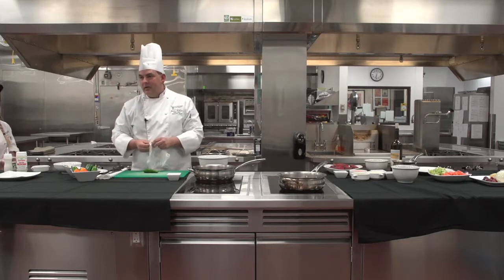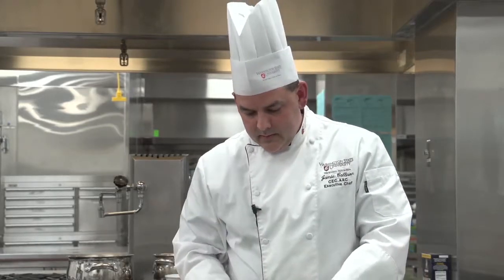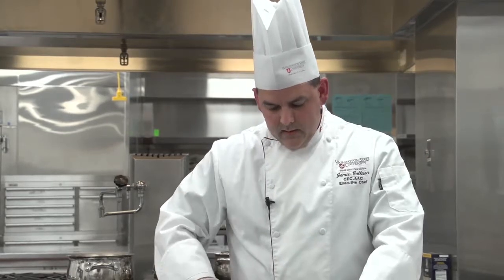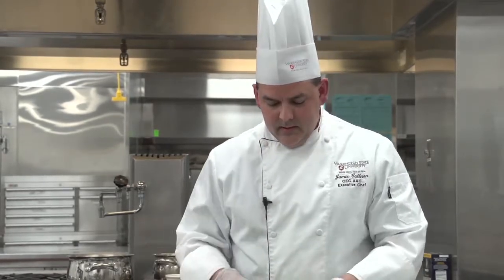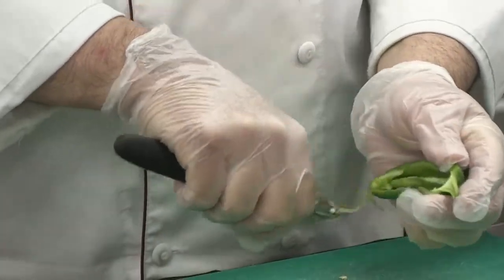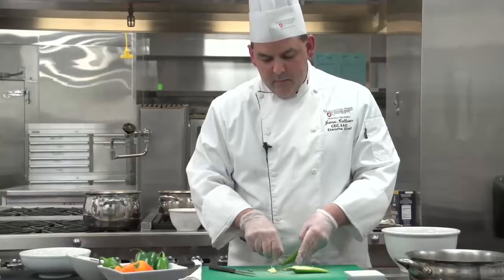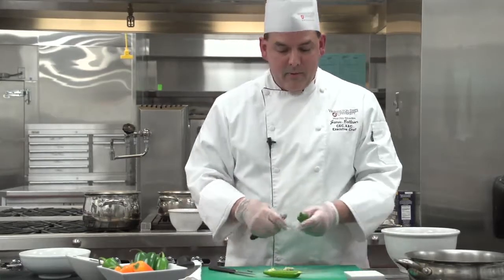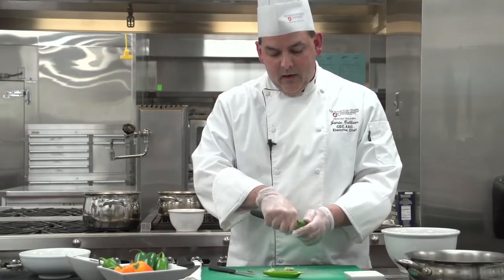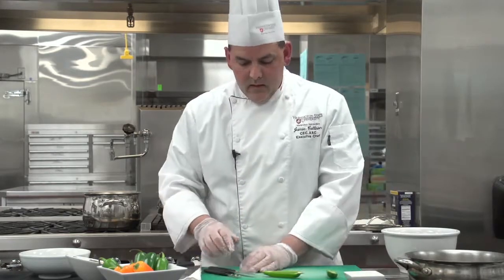It's very important to use gloves when dealing with hot peppers because the oils in the peppers — if you rub your eyes or anything — it can be very painful. We're going to start off by trimming our pepper and cutting it in half lengthways. Then we need to remove most of the white membrane and the seeds, which is where the spice is. If you like your jalapeño popper a little spicy you can leave some in, but the membrane is extremely spicy. The jalapeño itself is almost like a green pepper with hardly any spice.